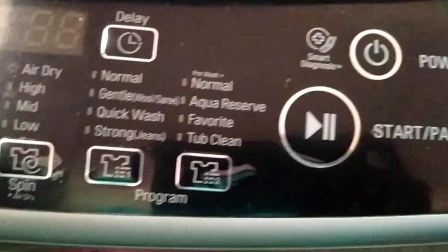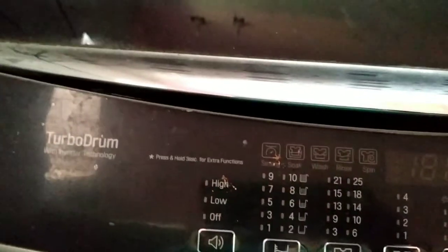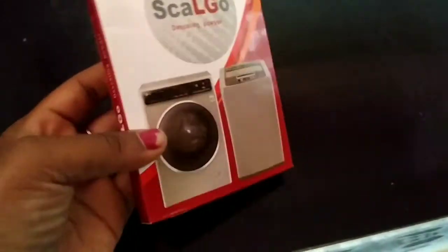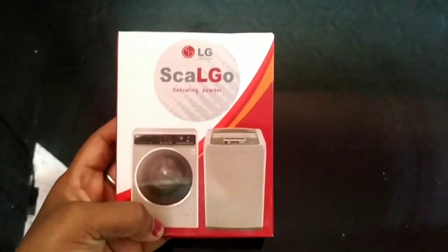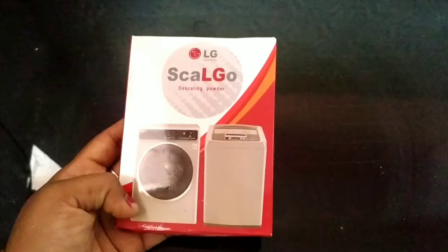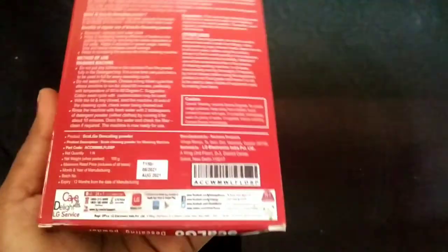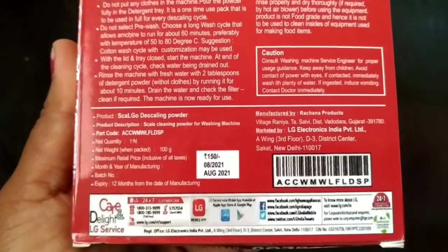Hi friends, welcome to our channel Swathi Home and Beauty. Today we are going to use a tub clean wash machine product. I will use this tub clean wash machine for 150 rupees, and I will use this pack for 100 rupees.